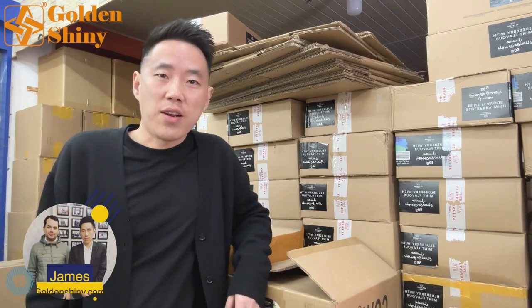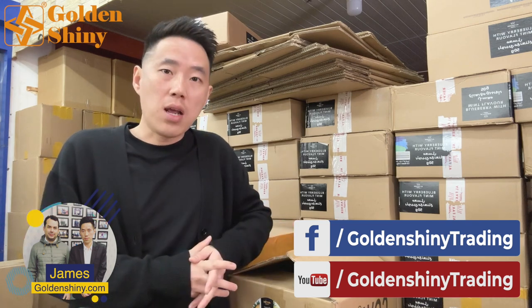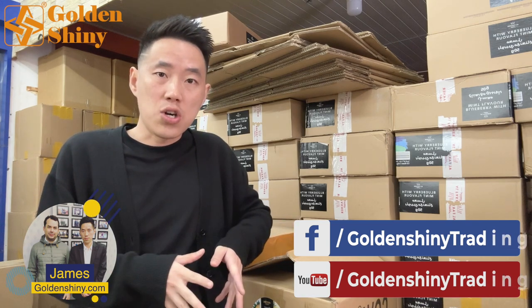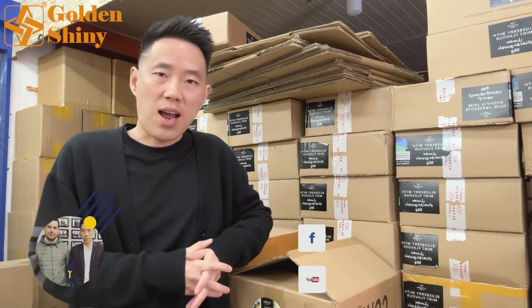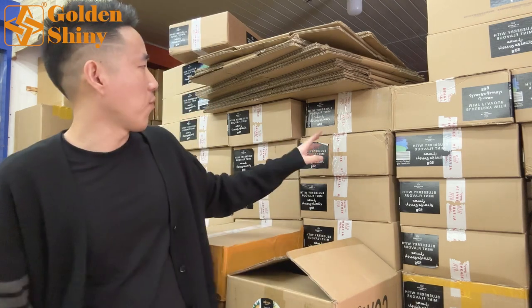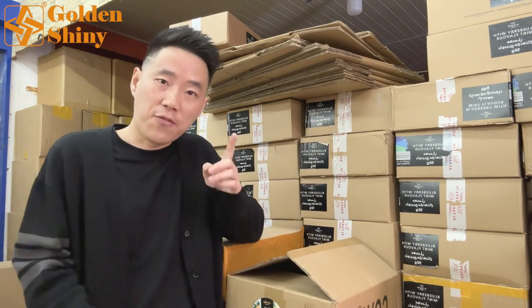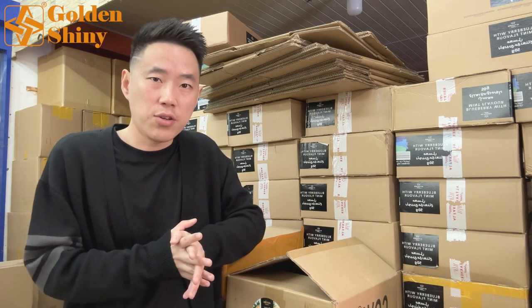Hi, I'm James from GoldenShinyTrading, the professional China sourcing agent in Yiwu City, China. Today in this video we will show you how we inspect hookah and hookah accessories. This shipment is LCL. Behind me are the LCL goods — different flavors, mint, blueberry, and more. But first we need to check all the hookah products and accessories.